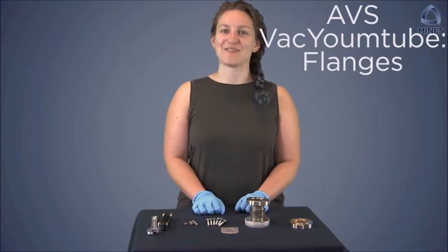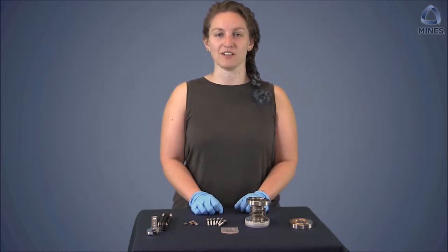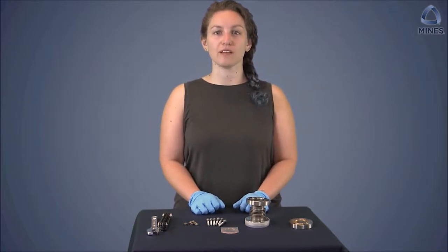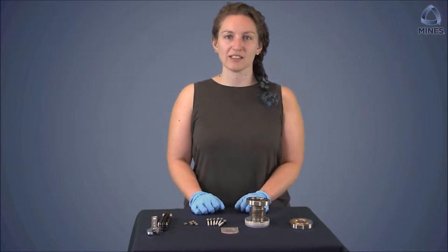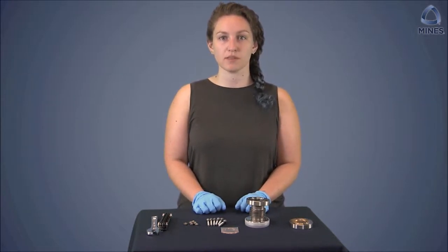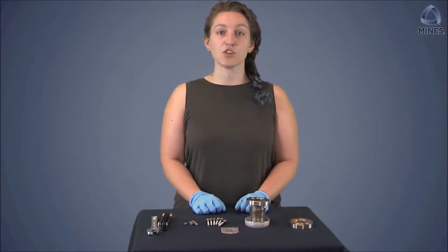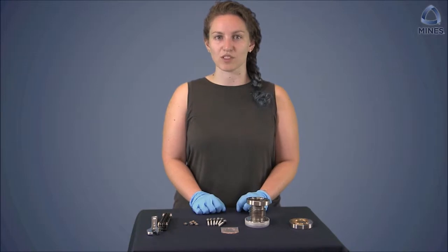Hi there, and welcome back to Vacuum Tube. Flanges are metal parts used to create a vacuum-tight seal and are extremely important to create and maintain a good vacuum. A standard vacuum system often has many different sized ports for the user to add different tools such as gauges, pumps, and other measurement or synthesis attachments. Today we will teach you how to properly attach vacuum components using a conflat flange on a vacuum system.